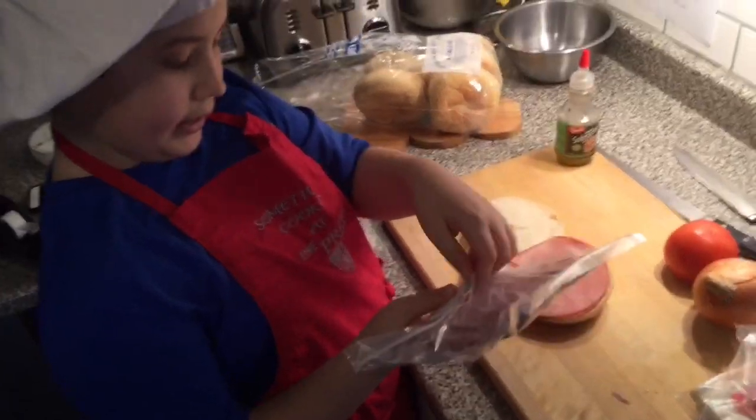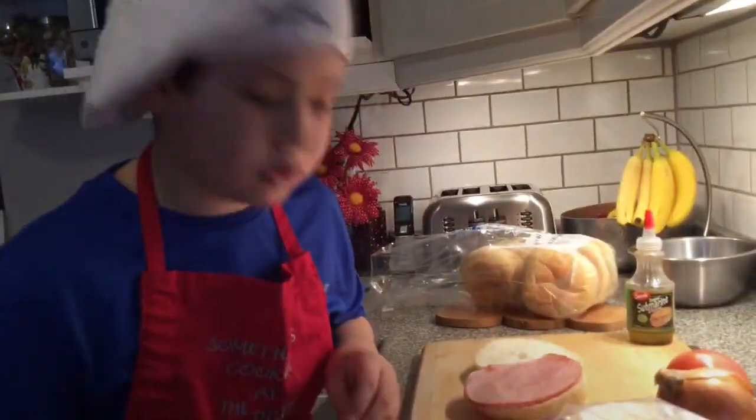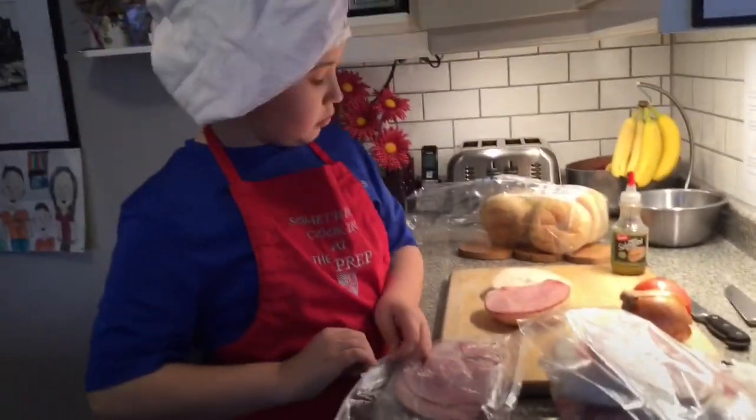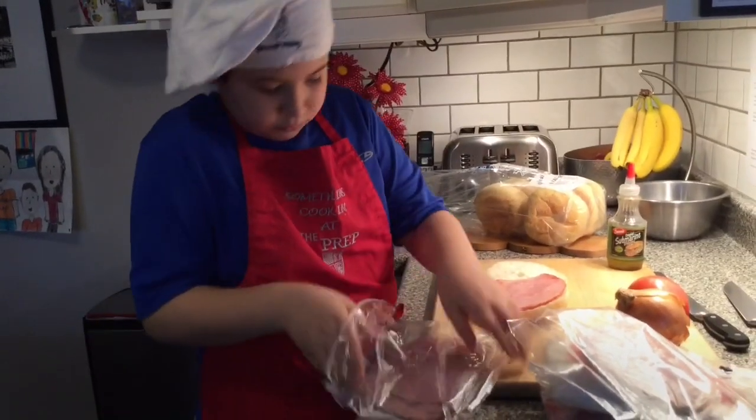So we have another one, and it's pepper ham. I'm going to only put one piece because it sounds spicy and it looks like it's very big, so we could overlap it. Maybe we'll just take one of these off and put it in between. That sounds like a good idea to me.